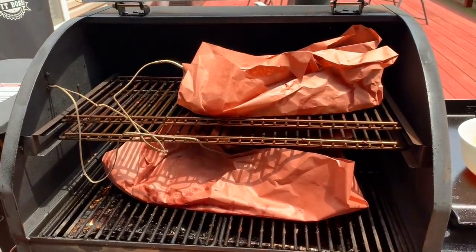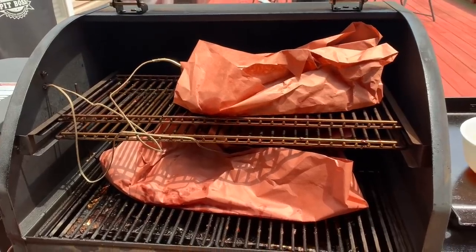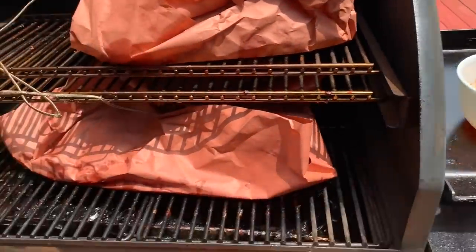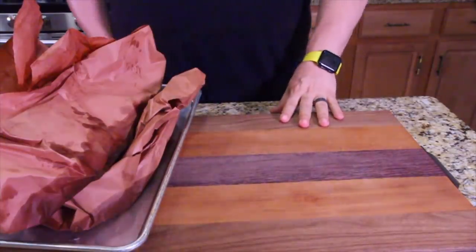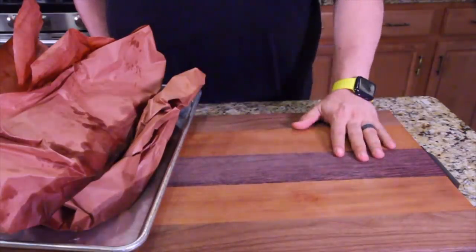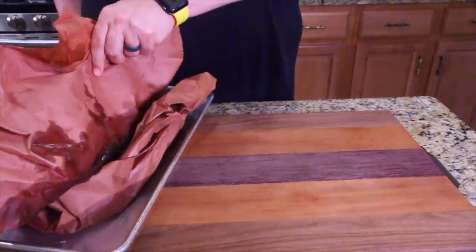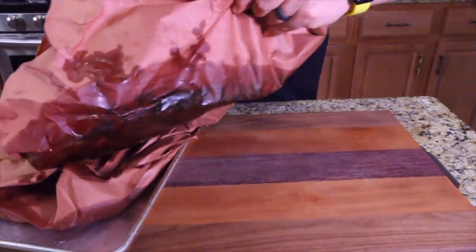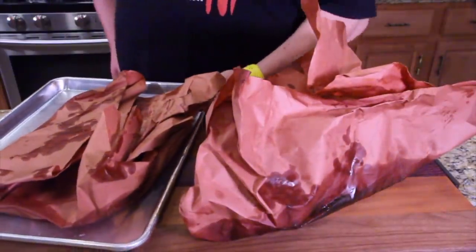Everything's been sauced and wrapped. Now let's finish cooking them. I've got a little bit of sauce left, but I poured it on pretty heavy so it should be good. Normally you don't see me pulling all this stuff out. There's so much juice in the ribs right now that it's just soaking right through the paper. That smells so good.